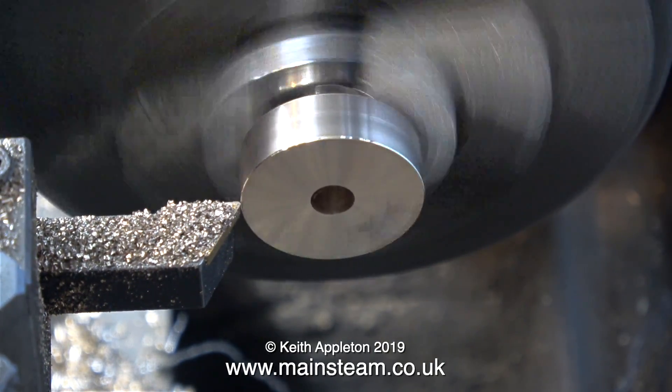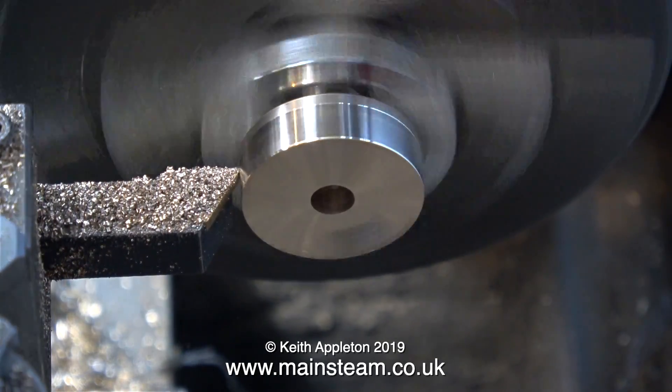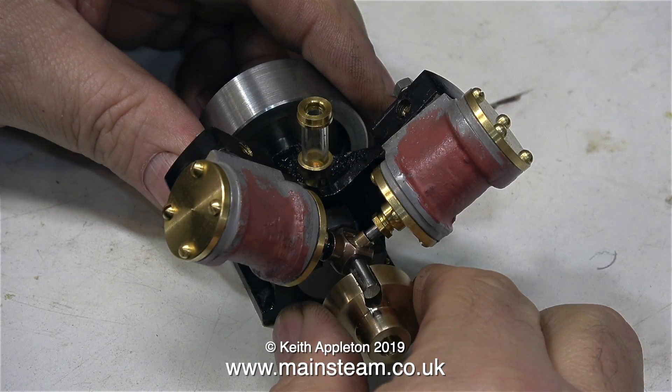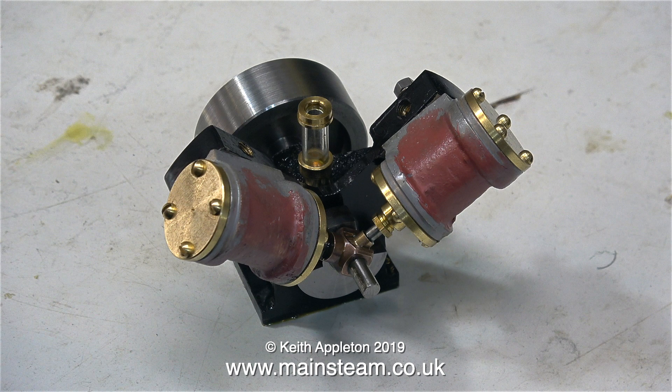After the milling operation I put the part back in the lathe, mainly to clean off the burrs left by the milling cutter. The finished slot in the phosphor bronze part is 3/16ths of an inch wide, and as you can see it is exactly that — it will actually fit on the shaft and hold itself in place.